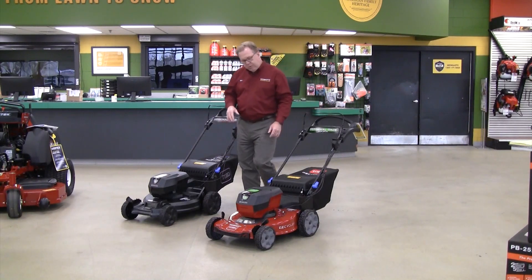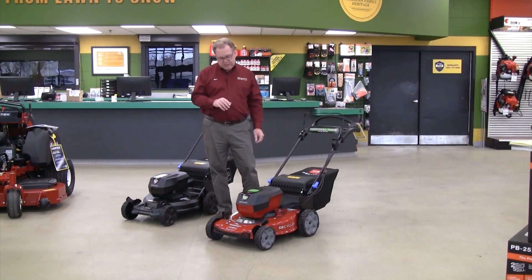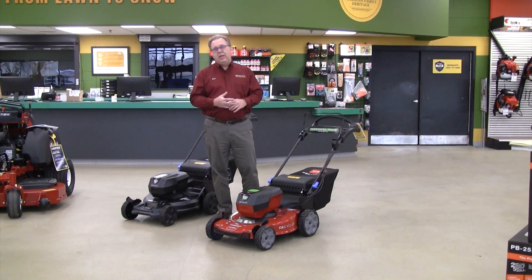They're both powered by the same 60 Volt FlexForce Toro system, which has 35 different outdoor power equipment tools, and that platform is growing. So you can use the same batteries in trimmers, blowers, snow blowers, and a lot of different tools.